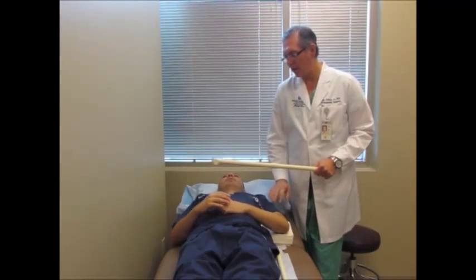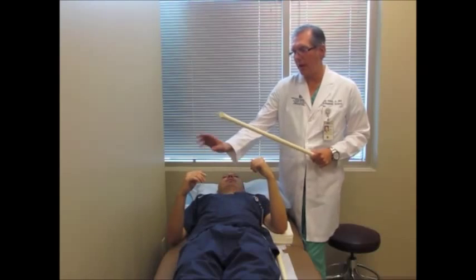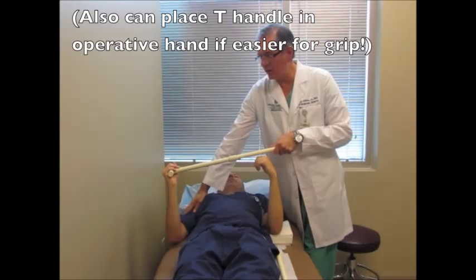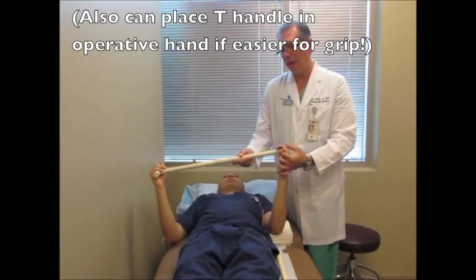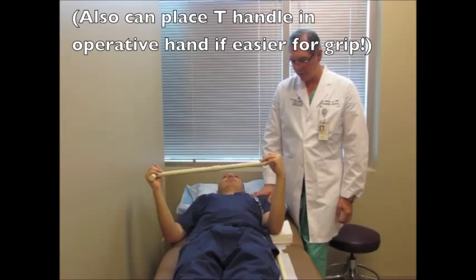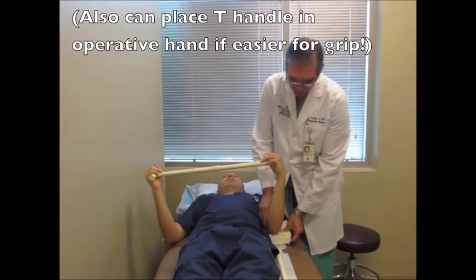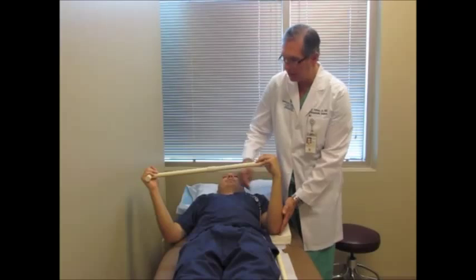We're going to pretend that we operated on his left shoulder. The non-operative shoulder is the right shoulder — he's going to grab the T handle with that, and the right shoulder is going to do all the exercise. We don't want you to use your muscles on the left shoulder to move it — that's why they're called passive exercises. He's lying flat on his back so he can't cheat by moving his upper extremity. The elbow should be by your side, and it helps to put it on some pillows or a towel so the elbow doesn't fly out away from your body.